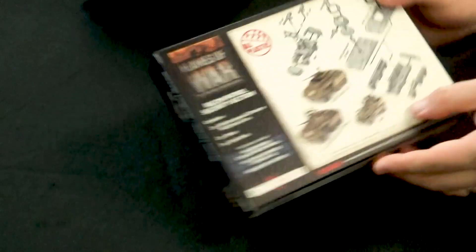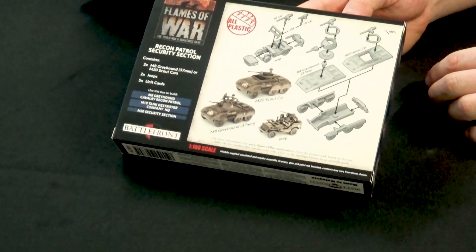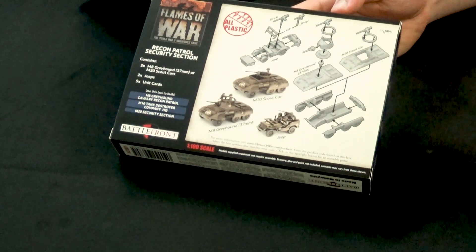So you've got the M8 Greyhound or the option of the M20, which we'll have a look at in a minute. This box can actually make quite a few units. You can see on the back of the box it has the explanation of what you can make: the M8 Cavalry Recon Patrol using the scout cars as M8s, the M10 Tank Destroyer Company, and an M20 Security Section. The M20 scout car can run around next to your American forces as a support option - they've got a nice 50 cal machine gun on there, basically laying down covering fire for the infantry.